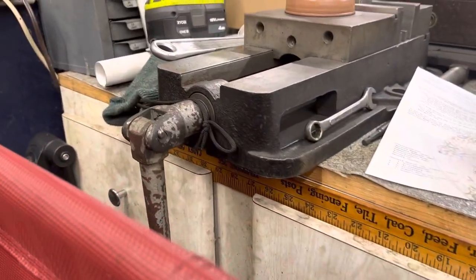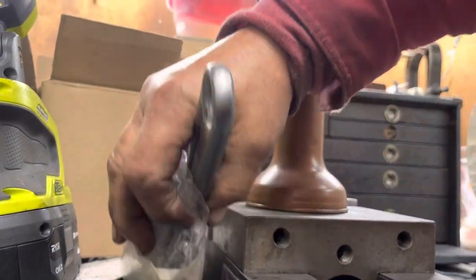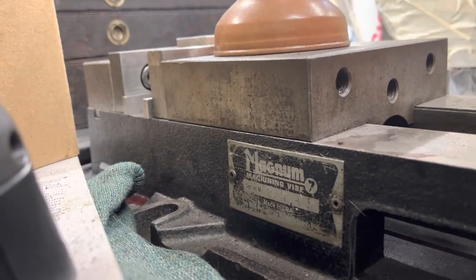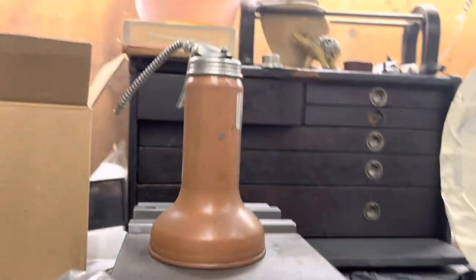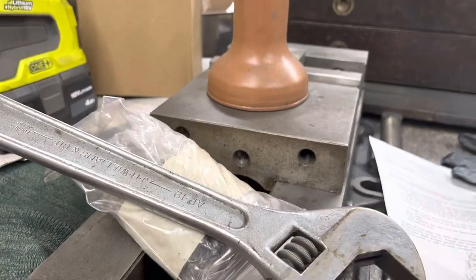There's a magnum and I'm very happy with that — $125 or $150 for that.